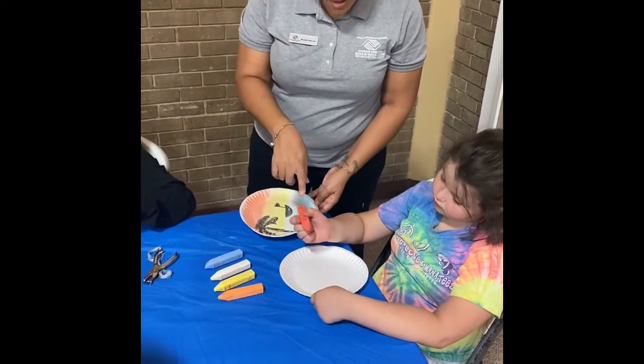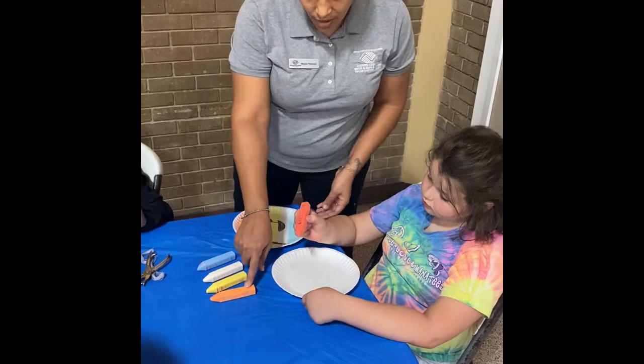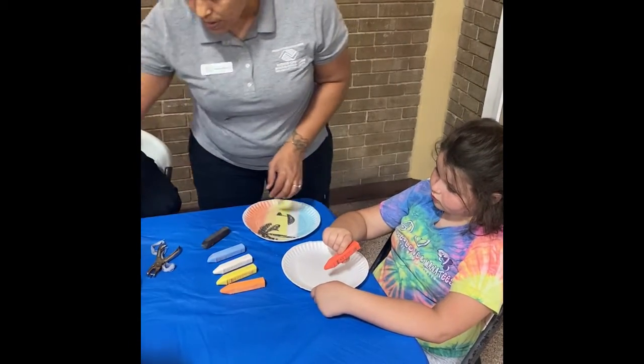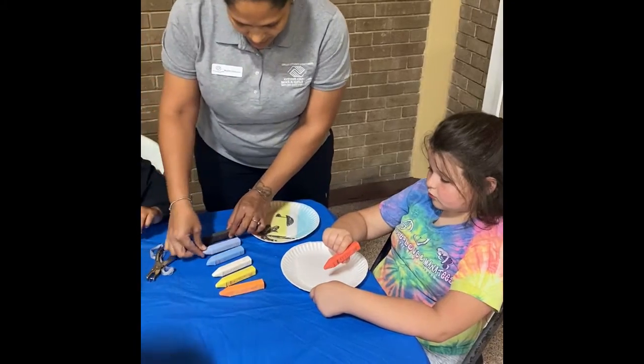So you'll need red chalk, orange, yellow, white, and blue. You can have different color blues, and you'll need black as well.